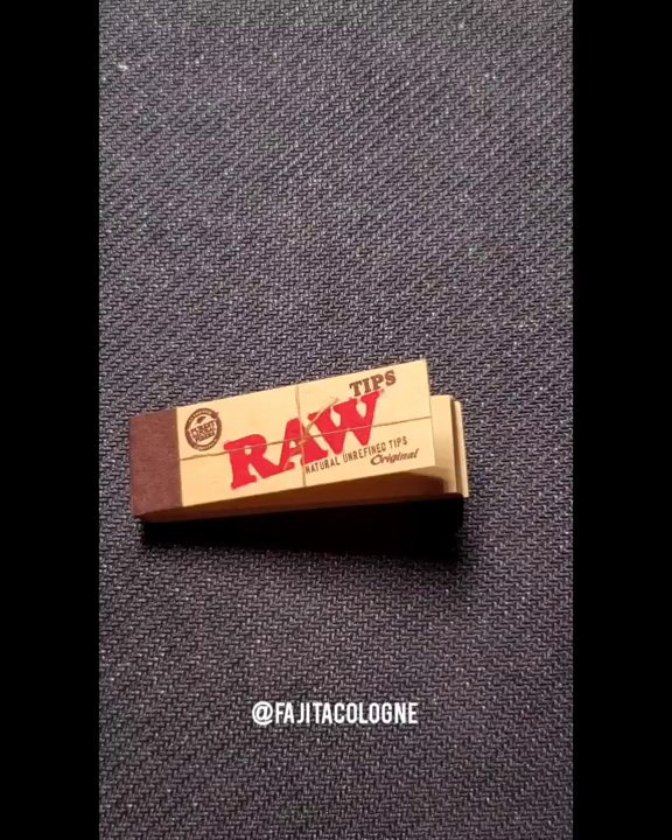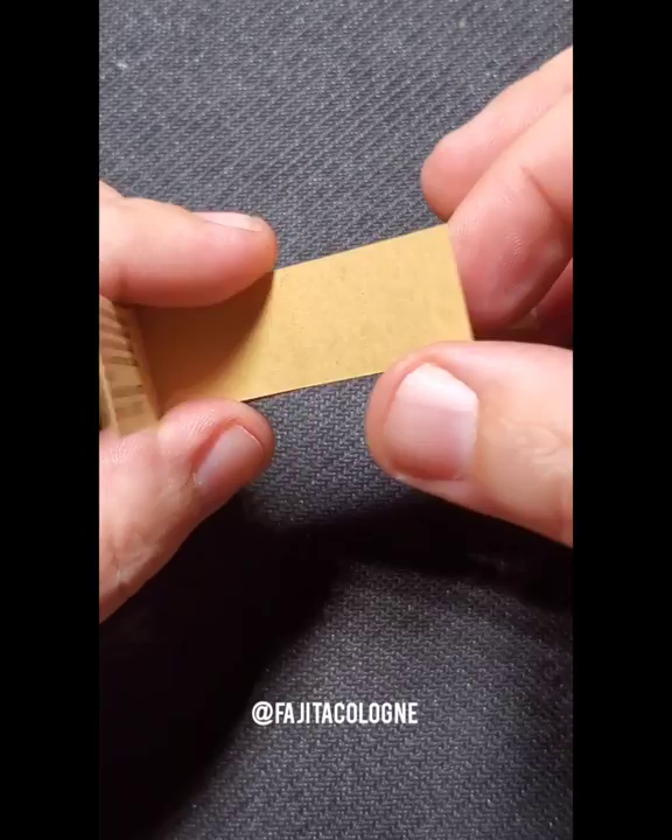Today I just wanted to demonstrate a few of the techniques I use to create filters for my joints. This is just a pack of raw tips — these are just thin slices of cardboard that you're looking at here.